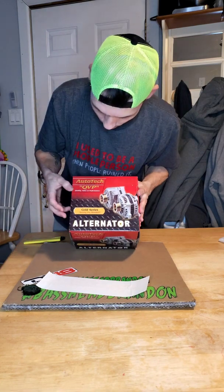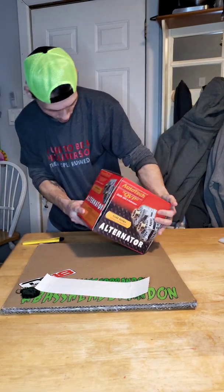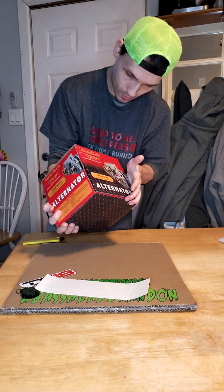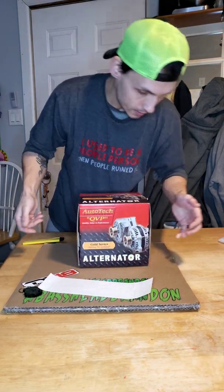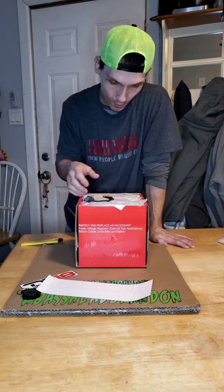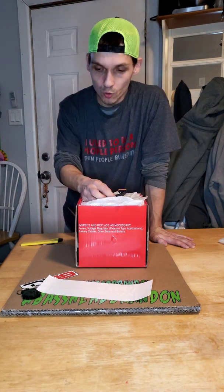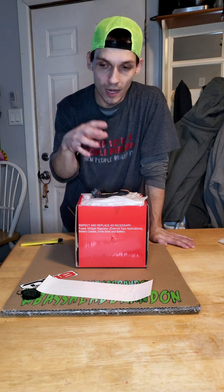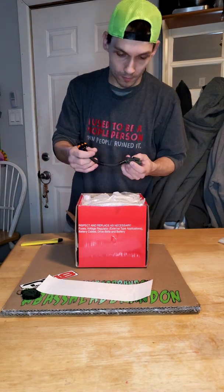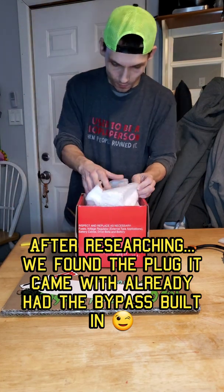So it is an Autotech Engineer Gold Series high output alternator. I'm trying to see if it says anywhere on here how many amps it is. It doesn't say anywhere on the outside of the box, but maybe on the inside there are more instructions or something. And I'll explain this more in another video — I'm probably going to do an install video on this also. Certain vehicles need bypasses and different regulators and things to make the computer and the high output alternator work properly to charge your system. This is one of those, but it comes with a jumper plug.